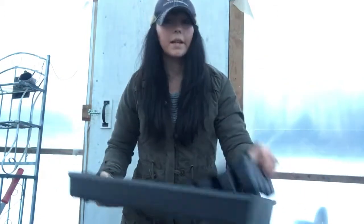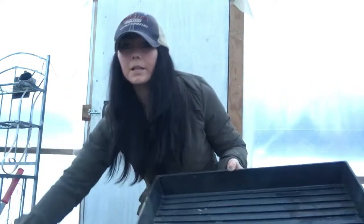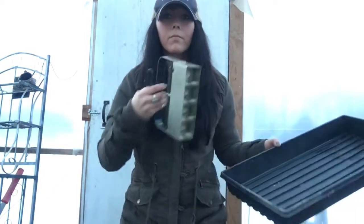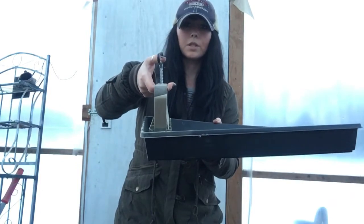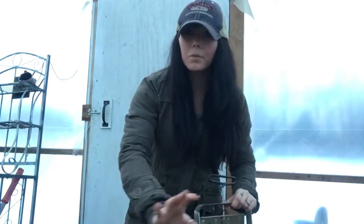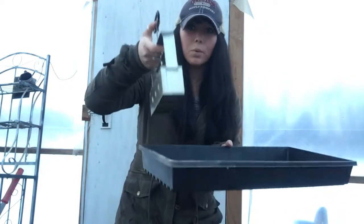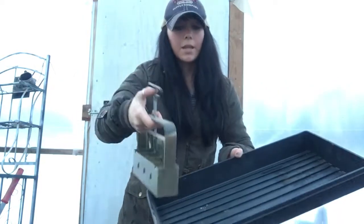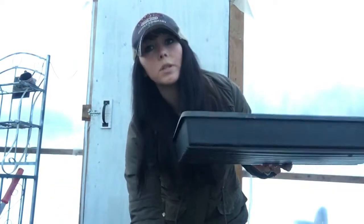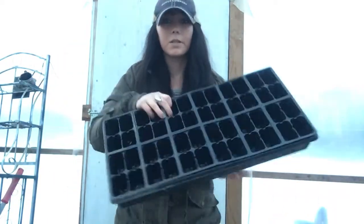I like these solid trays for the soil blockers too — soil blocks fit perfectly in here. When using a soil blocker, you get a tub of dirt and make sure the soil is really wet — not soaking, but enough that when you squeeze it, it stays together. You fill up the soil blocker, then press it into the tray and you'll have a row of soil blocks. I like these inserts as well for the soil blocks.